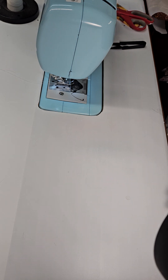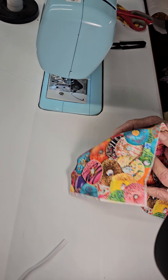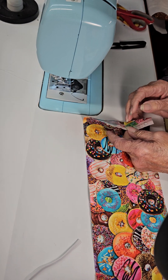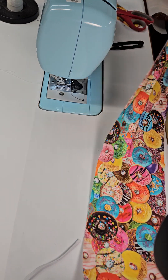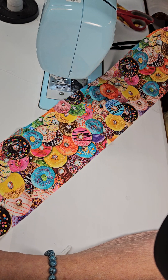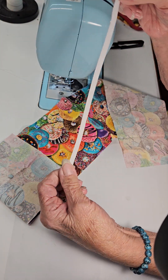Good morning, y'all. My name is Shanna, welcome to my channel. Today we're going to make a scrunchie using the burrito method. What you'll need: a piece of fabric five by twenty-six inches, and a piece of quarter-inch elastic ten inches long.